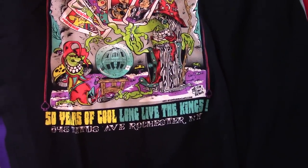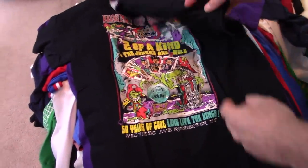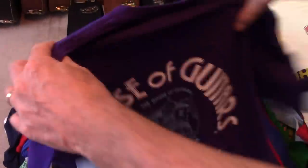Oh, 50 years. I don't think I've ever seen this one — I don't know that I've ever worn it. Another House of Guitars, just another one. I liked it because it was purple. You don't see purple ones very often.